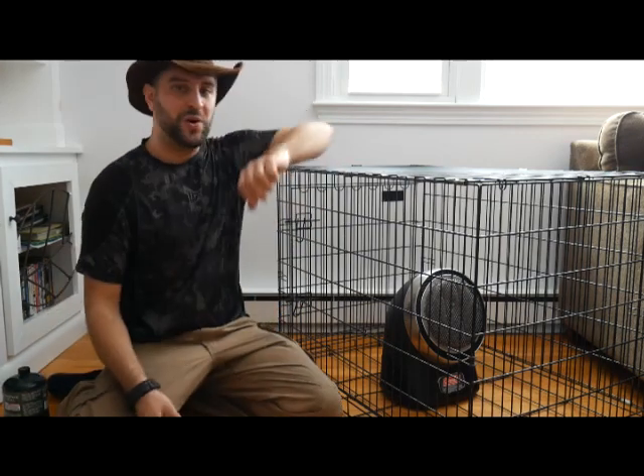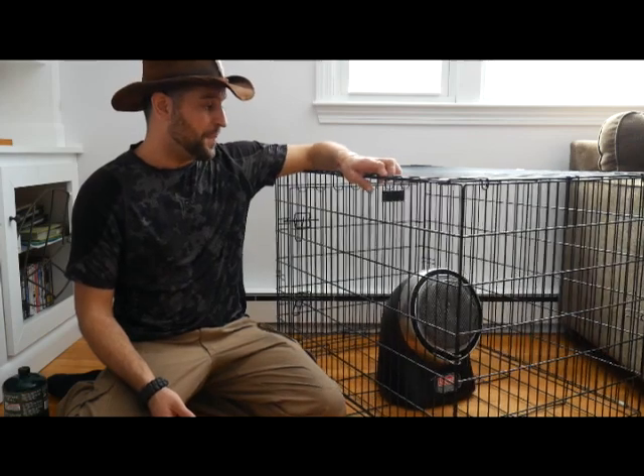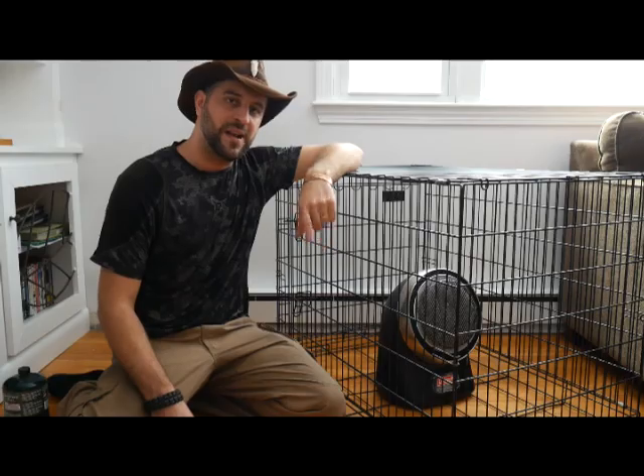I hope you guys enjoyed this video. If you've got a dog kennel, you should really think about using this in an emergency — put your heater in it and make it much, much safer for your house. Please consider subscribing to my channel, Animal Man Survivor. Thanks a lot, guys. Be safe. Stay warm.